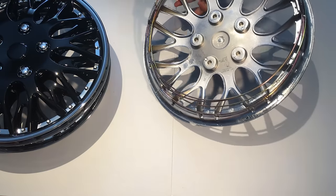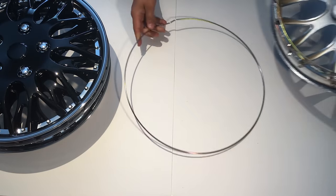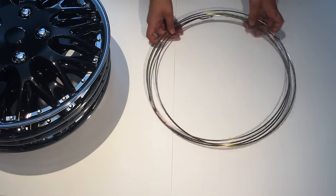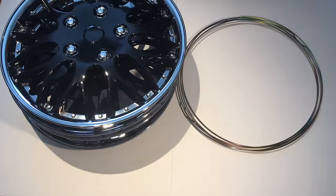This last one has all of the rings, so take all these off and put this off to the side. Alright, so in the box you get four of these rings and you also get four of these hubcaps.